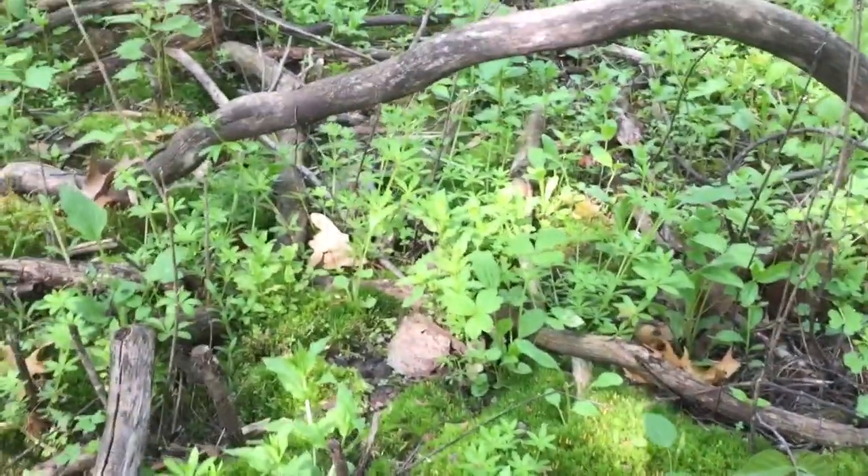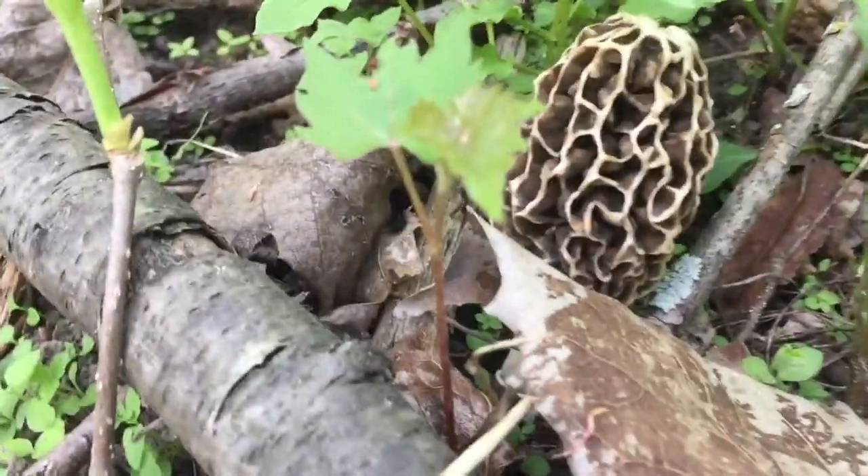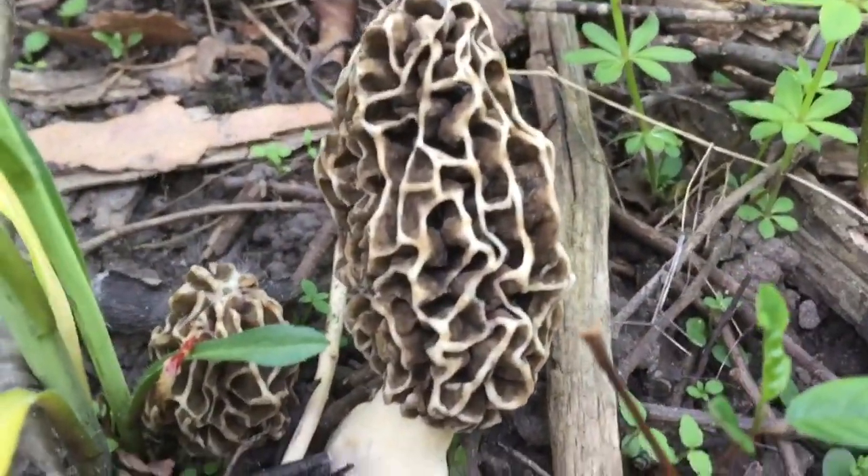Let's see if we can find any morels here. There's one there. There's another one. Here's another one here. Two of them.